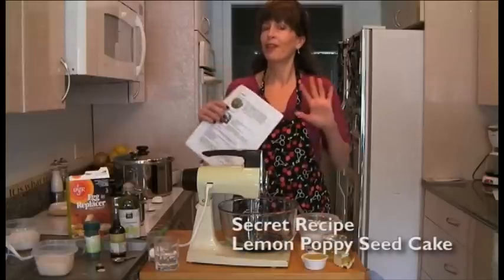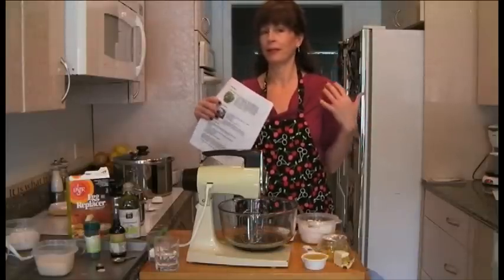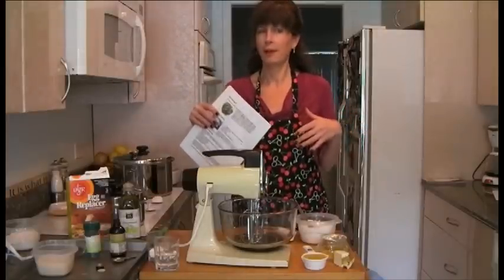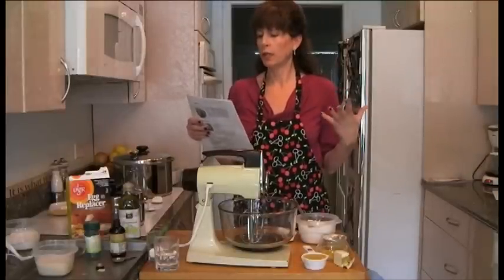I'm going to prepare a very delicious lemon poppy seed cake. This is like a secret recipe that my girlfriend got from the Starbucks lemon poppy seed cake. Do you like lemon poppy seed, Linda? It's good, this is a good one. And instead of a lot of butter and oil and eggs, I revamped it and it was still delicious. I'm very excited about it — I've made it several times.